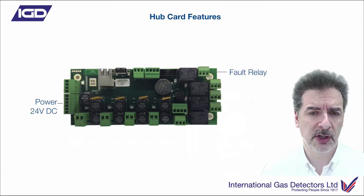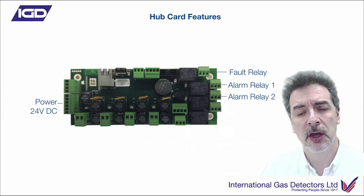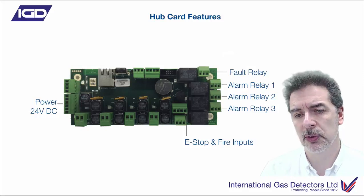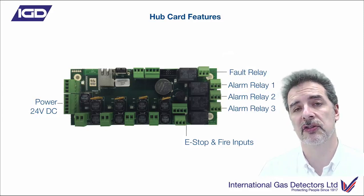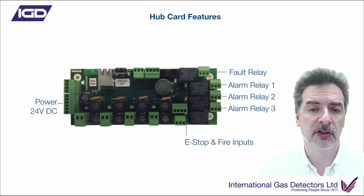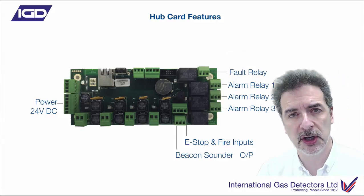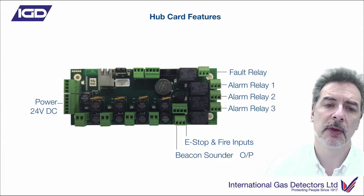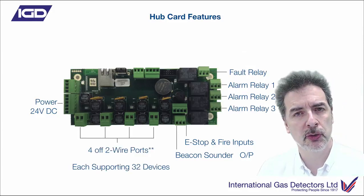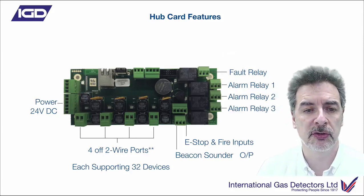We've got some built-in relays on the card itself: a dedicated fault relay and three alarm relays. You've got direct digital input for e-stops, slam switches, break glasses, or relay interfaces to fire panels and other controllers. These are closed-loop interfaces that open up to send them into alarm. You've got a beacon sounder output directly to control off the panel. On the 750 - the bigger touchscreen panel - you've got four of these two-wire highway ports for connecting your detectors, each supporting 32 devices. On the smaller 650 panel, you've only got two ports.